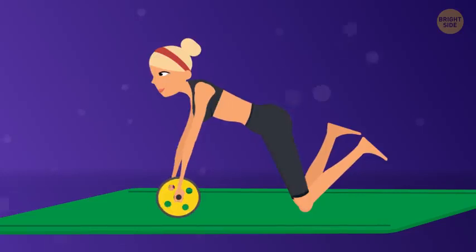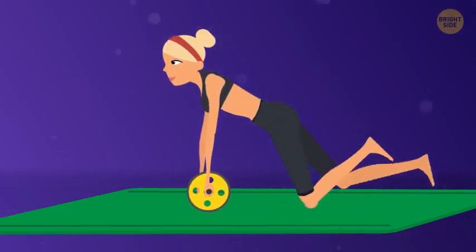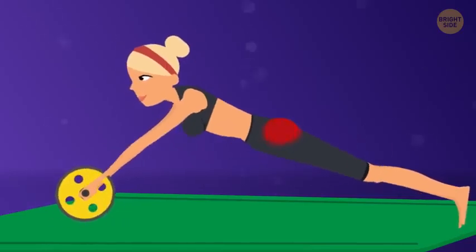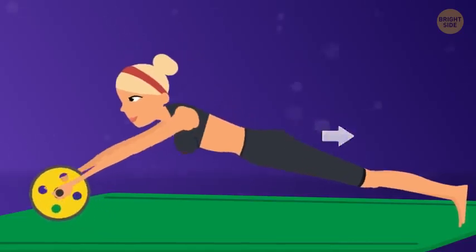If you're great at Ab Wheel Rollouts, you can take the exercise to the next level. To do so, stand straight on your feet and start doing the exercise from this position. If you decide to go for it, remember to squeeze your glutes, round your upper back, lock your arms, and move your pelvis back a bit.